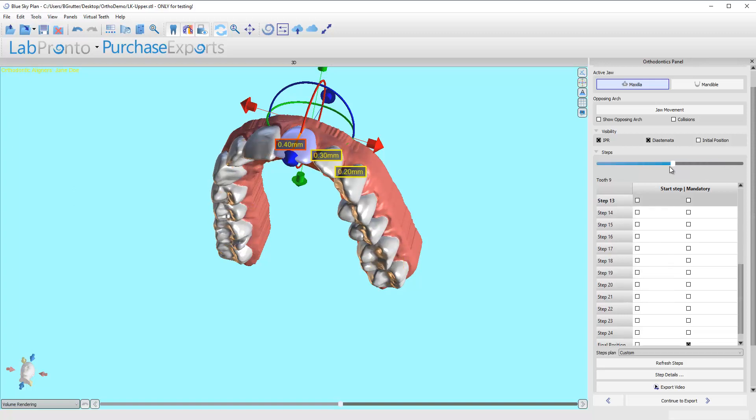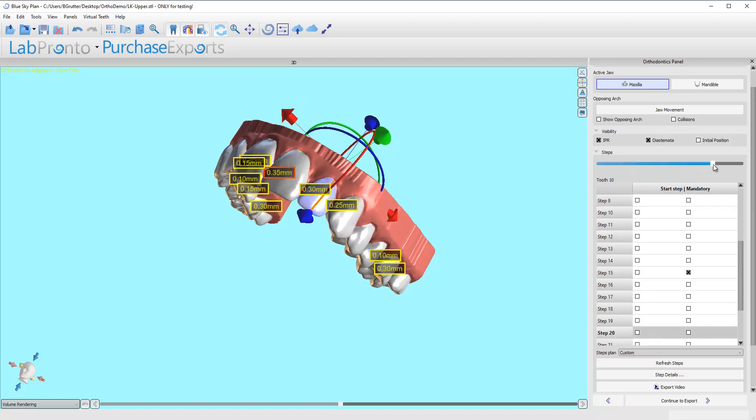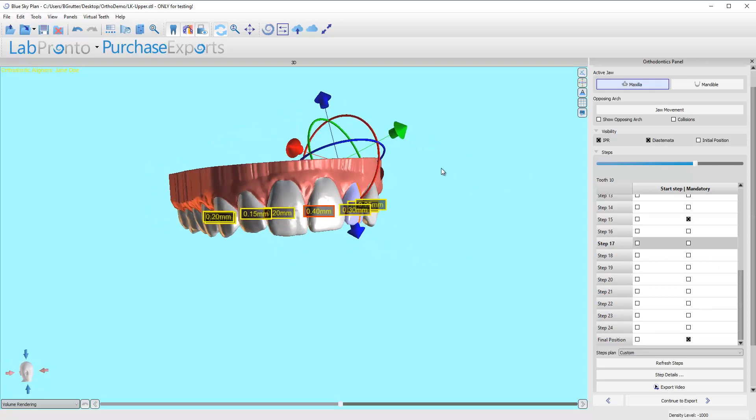As soon as that 0.35 comes into play, I can move this tooth a little bit in the other direction — try to split the difference. I'm going to click refresh steps and see how that improves things. It gets to here and then hovers right in that area, which I think is going to be fine clinically. I've just resequenced the movement a little bit there, and that makes me happy. I think that's going to work.